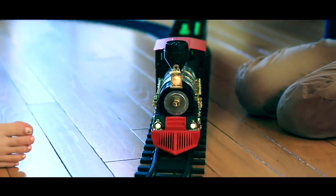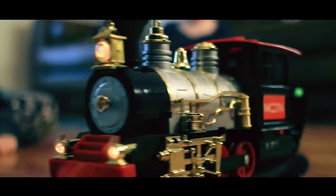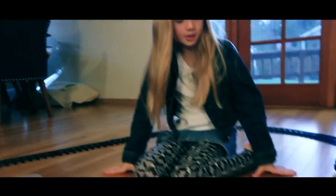All aboard the Moda Classic Train Set! It's packed with tons of exciting features like working lights, authentic sounds, and real puffs of smoke to spark your child's imagination.